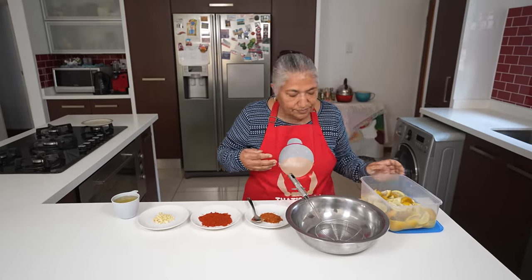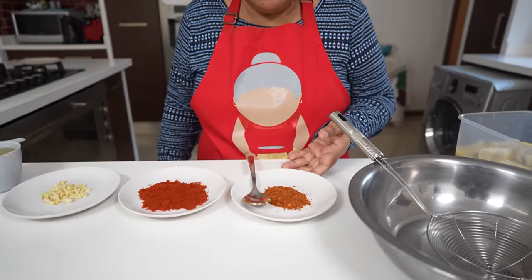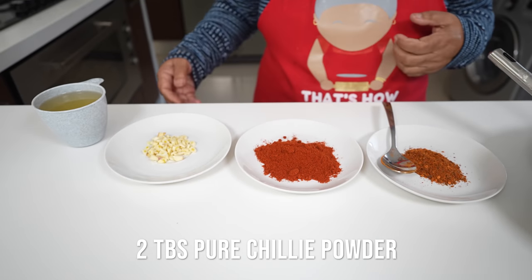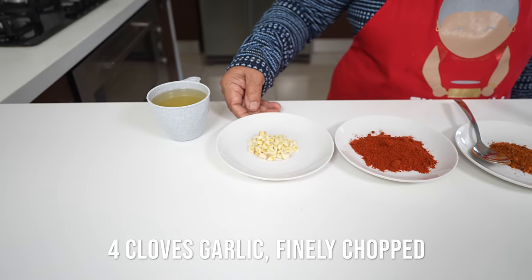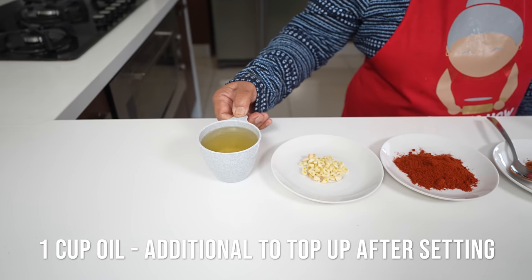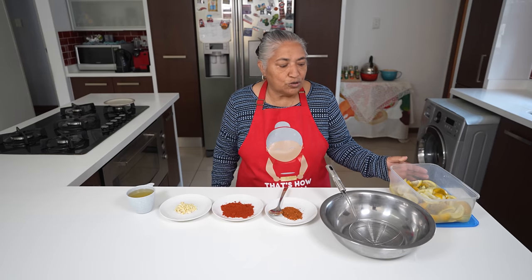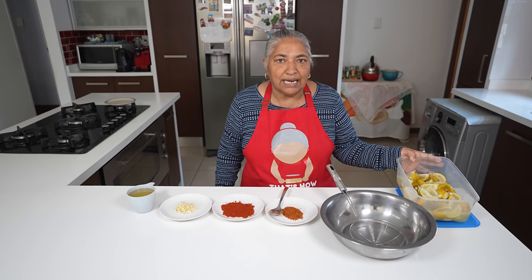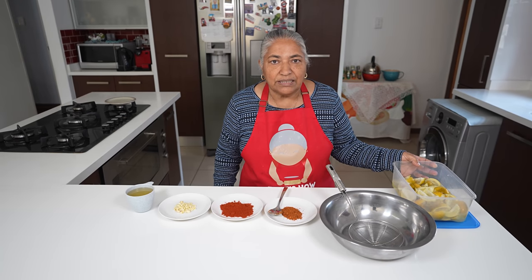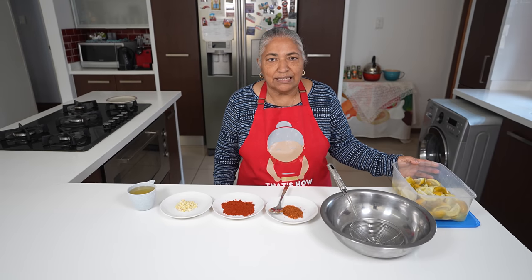So today I'm ready to prepare my pickle. The ingredients are: one tablespoon of pickle masala, two tablespoons of pure chili masala, and four cloves of garlic that I chopped finely. To start off, I've got a cup of oil straight from the gallon. For now, we are not going to add salt because yesterday I did add salt to my lemon. After a few days of mixing while it sets, we will taste the salt and if needed we will add a little more.